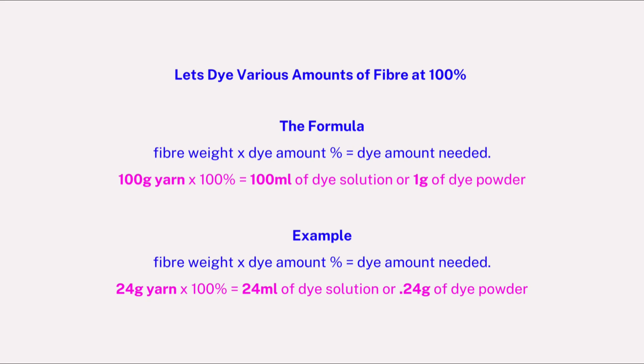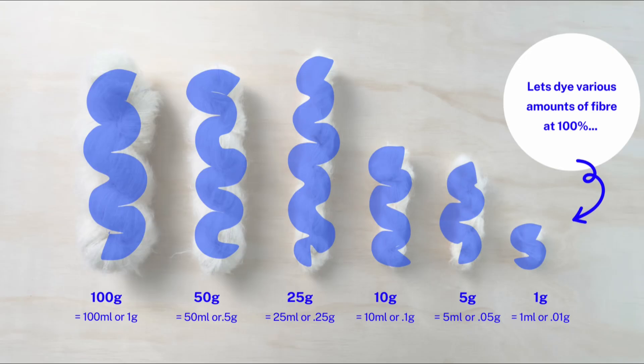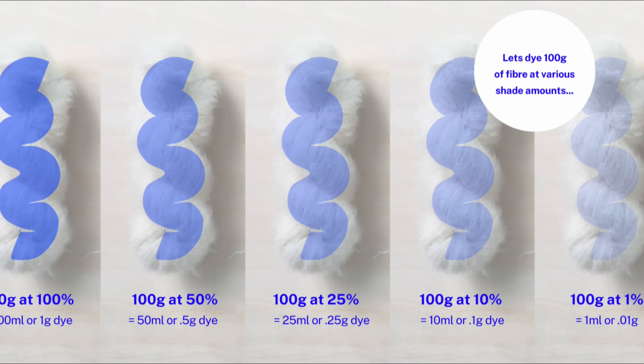You may want to pause the video and take a screenshot of each section. Here we have various fiber amount weight calculations for the exact same color. Now let's dye the same amount of fiber at various shades. We have 100 grams of yarn at 100%, 50%, 25%, 10%, and 1% calculations.